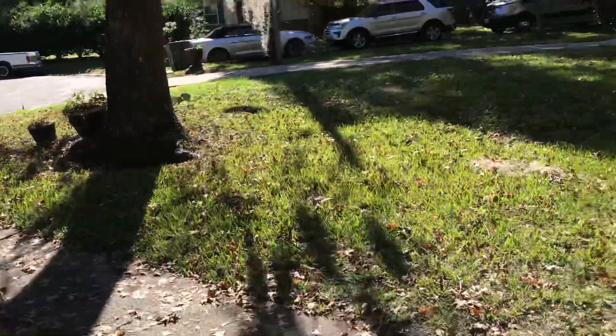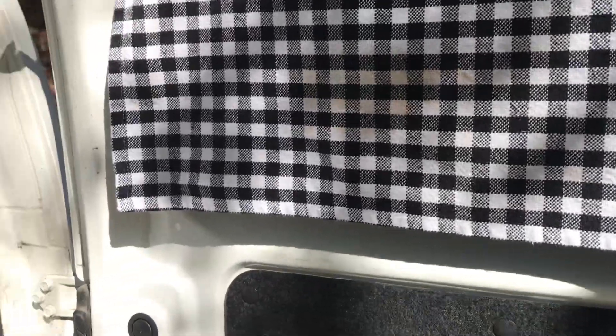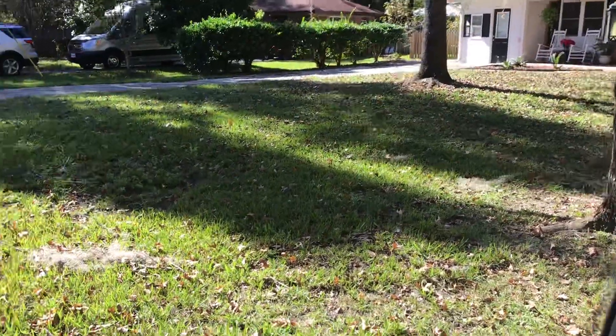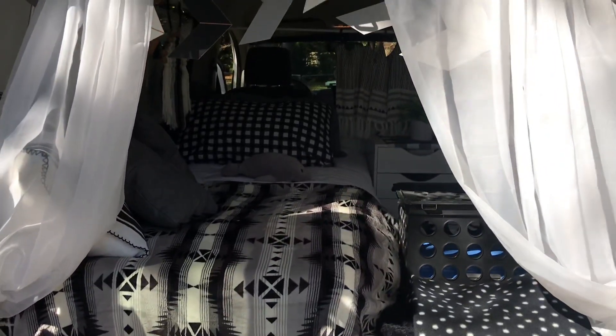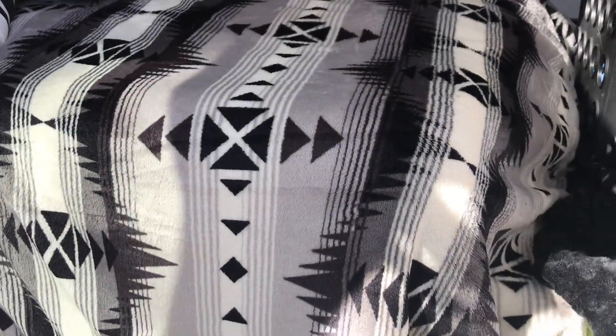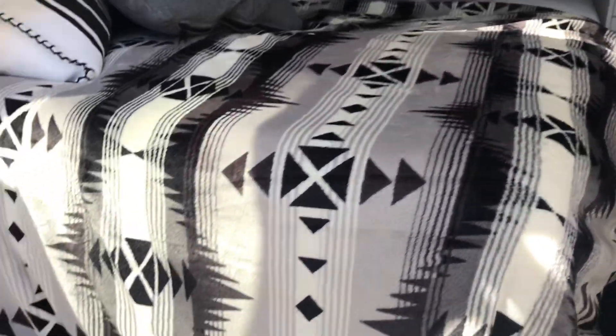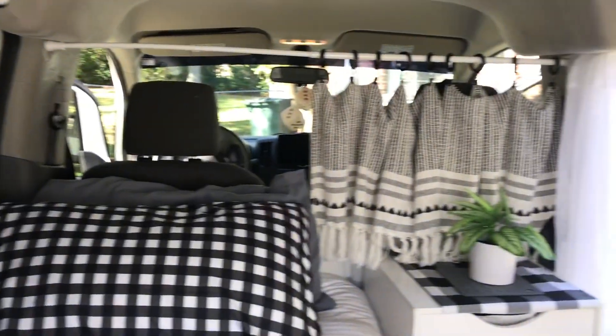Let me show you the back. When we spend the night I put those up, and when I'm not I just leave it like that — again, magnets. Can we guess what's underneath there? It's my little girl's room. And this is my one-hour no-build van build.